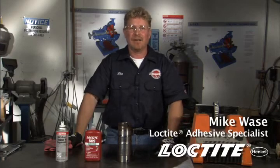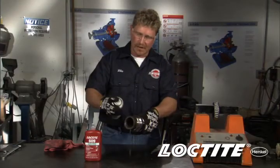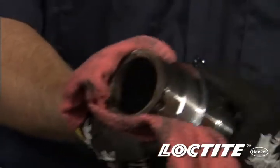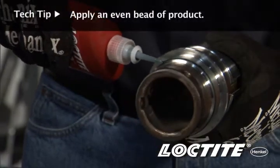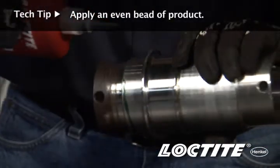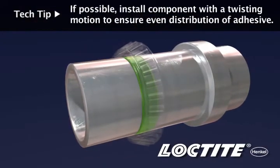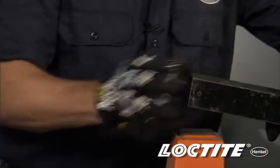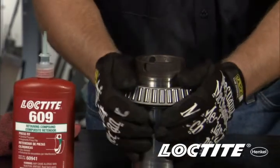In this procedure, we're going to look at how to apply Loctite retaining compounds onto a cylindrical assembly. First, we're going to clean the parts using Loctite ODC-free cleaner. Secondly, we're going to apply the 609 retaining compound on the leading edge of where the bearing's going to mount, applying this product all the way around. When we slide the bearing on, it will fill all those little imperfections within this assembly. It's that easy.